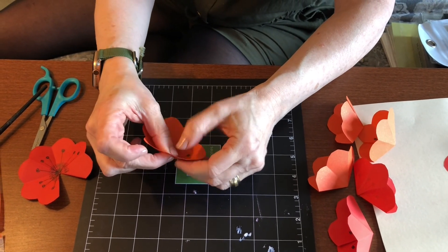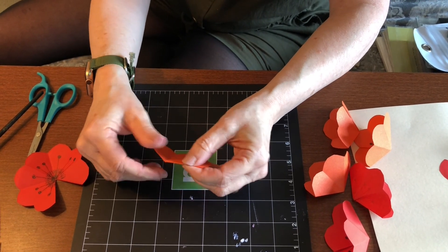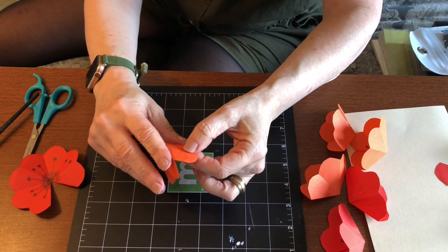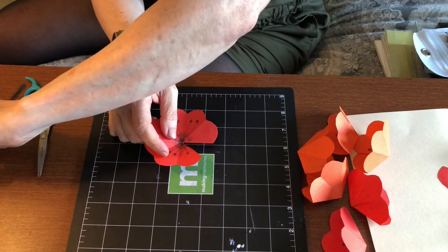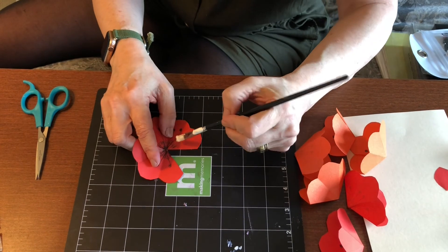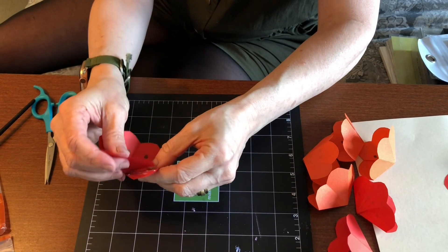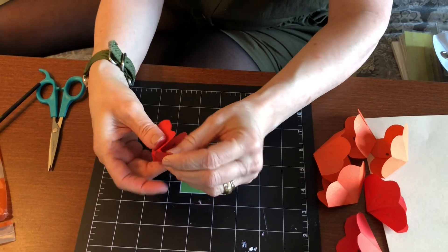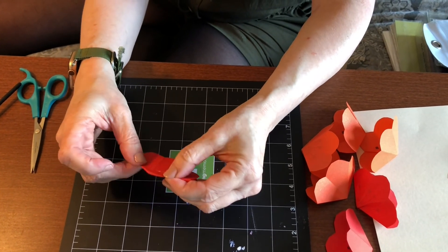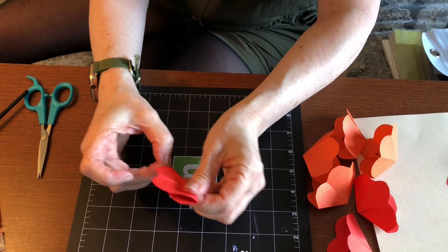Kind of overlap, hold it for a second. And our last one — add your glue, hold it for a second, give it a little bit of a refold. They all just make it easier when you have to get them to pop up.